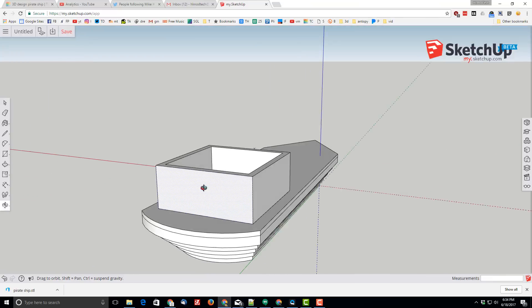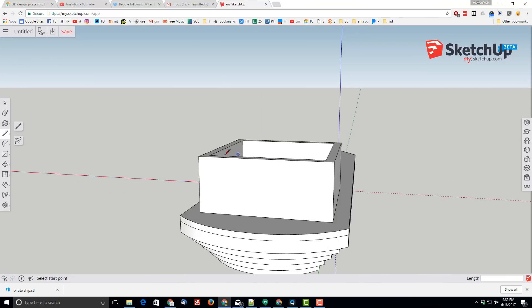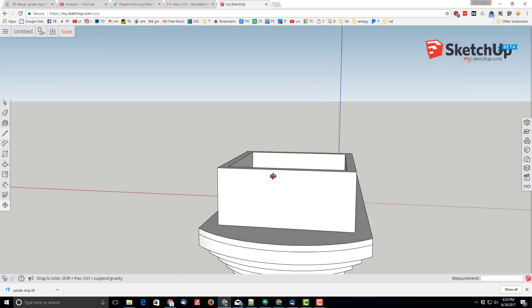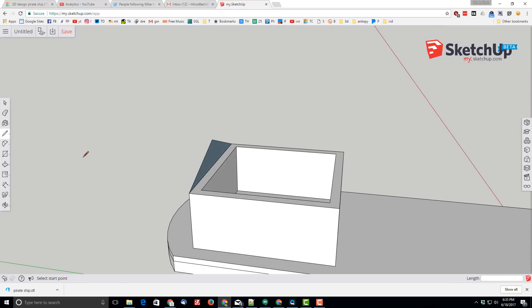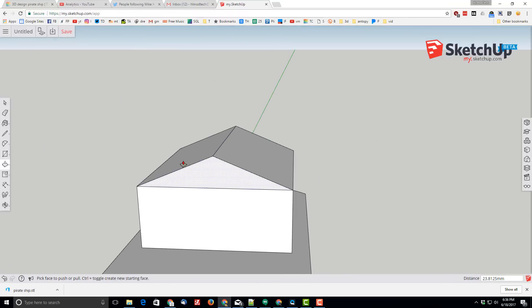Then I'm going to put a sloped roof on it using the pencil tool. I'll start the pencil tool here, go to the midpoint, then raise it straight up — it'll show a blue line to confirm I'm on the blue axis. It inferred it, so when I connect it I have got my sloped shape. I'll use push-pull to push the whole roof all the way across. Now the back of my ship is created.